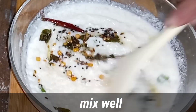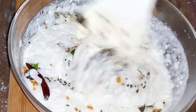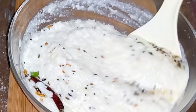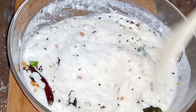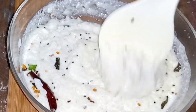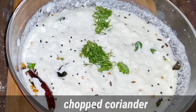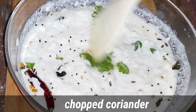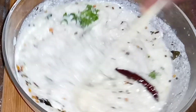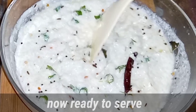I'll cook the lunch box for dinner at school time. After preparing the cheese, it will be tasty. After mixing the bag with the cheese, add the cheese. Now add the bag mixed cheese and add the cheese.